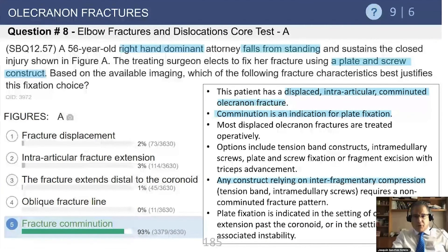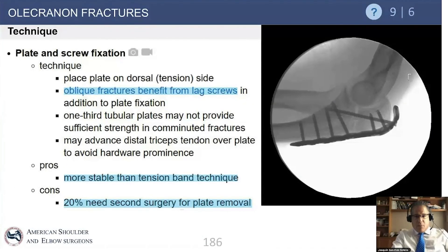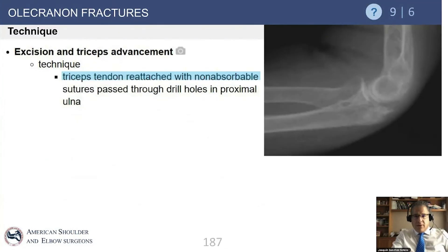For olecranon fractures treated with plates, it is now very common to use pre-contoured periarticular posterior plates. Using oblique screws provides more stability and also allows addressing any associated coronoid fracture. Remember that these plates can be bothersome — even though they don't migrate like wires, they still have a notably high rate of removal, quoted at around 20%.